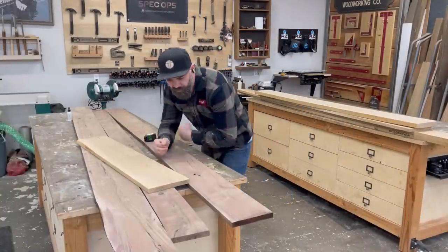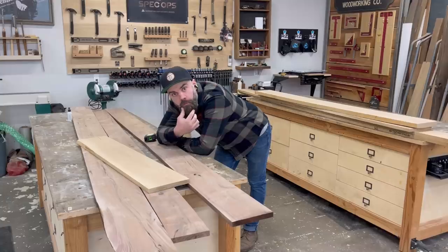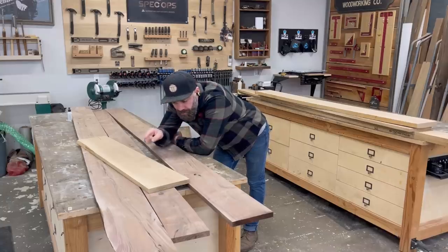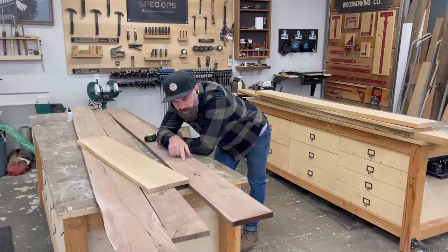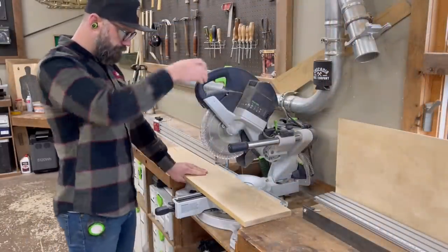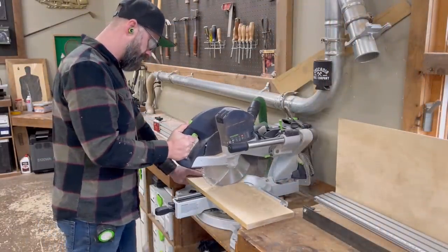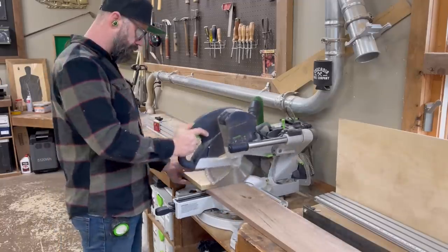Just because you have an idea and it seems simple in your head doesn't necessarily mean it's going to turn out that way. I had this idea for some cool lattice-inspired doors mixing walnut and white oak, and in my head it seemed pretty straightforward and simple. I'll show you how I started out and where I ended up — they are not the same place.